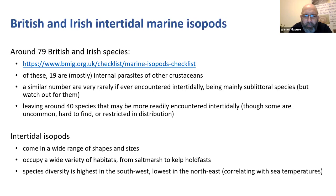When I started looking at woodlice, I thought they all look the same, but when you look more closely there's quite a lot of variation in size, shape, and coloration. The kind of variation you see in woodlice actually pales into insignificance compared to the variation you get between marine isopods - they come in a wide range of shapes and sizes occupying all sorts of habitats from salt marsh to kelp holdfast. Within Britain and Ireland, diversity is higher in the south, particularly the southwest, and lowest in the northeast correlating with sea temperatures. I live in Edinburgh, but I do find interesting intertidal marine isopods up here - no matter where you live, there's always something interesting to find.